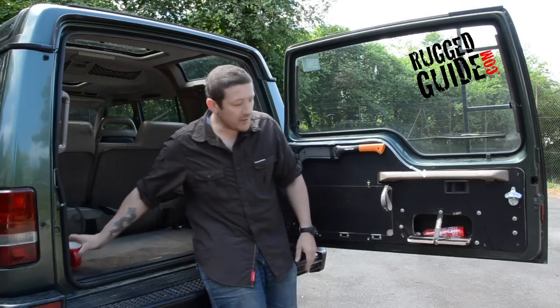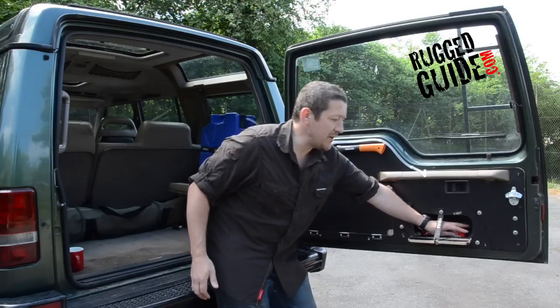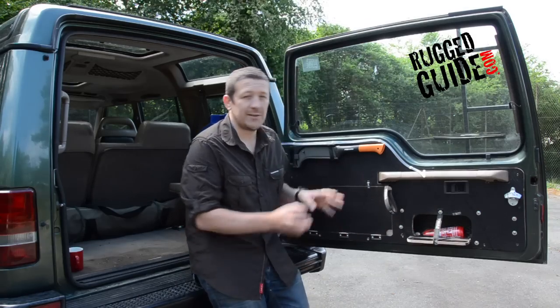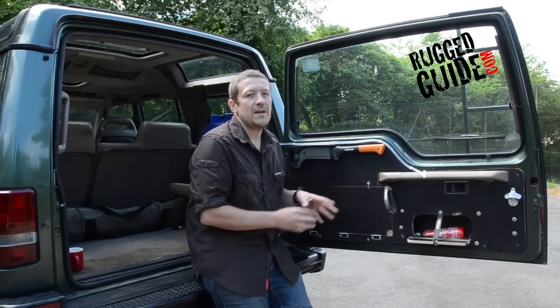What you'll also notice behind there, we've actually got a little recess that we've put a fire extinguisher into. It's quite large — you can fit what you like in there. You might want to put your tea and coffee in there to make it really quick and easy to make a brew.